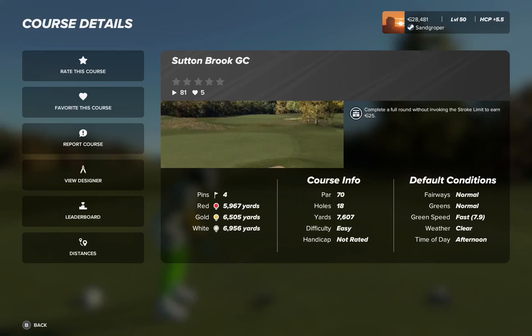G'day golfers, Sam Grapper here. Today's playthrough: Sutton Brook Golf Club by B101. Let's get out there and see what Ben's got for us.